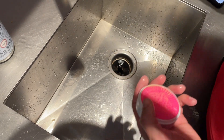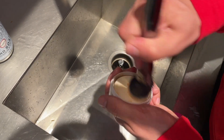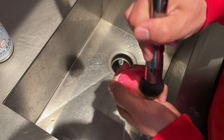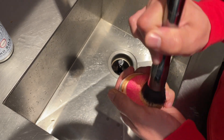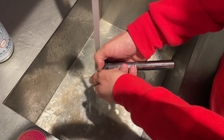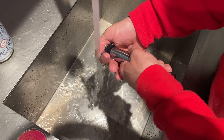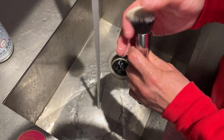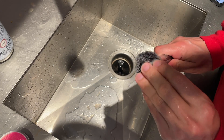Let's try our really dirty one and see how that goes. Get it nice and deep in there. Let's rinse it. It did get it pretty clean — look at it. It's pretty clean. It was pretty gross before.